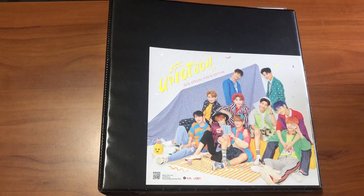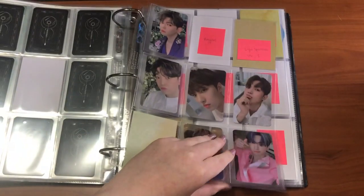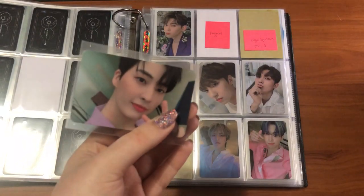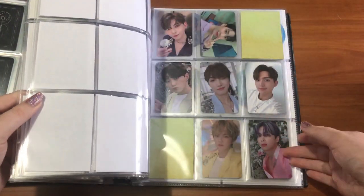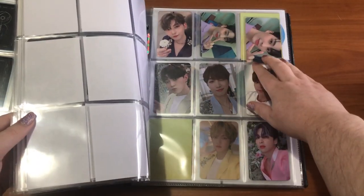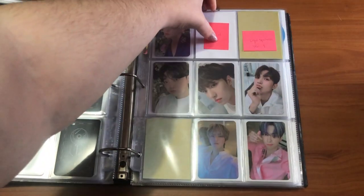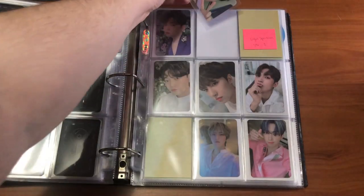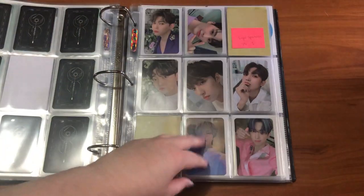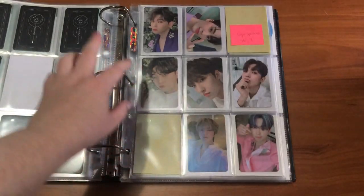Hi everyone, this is the last clip of this video. I just have a few things to put away. Starting in my UP10TION binder — going back to Light Up. I basically confused myself because I have this Kogyo card, and if we go back to the K-Town for You set it looks almost exactly the same — basically just zoomed in a bit. That threw me off so much. The thing about UP10TION's pre-order cards is that some of them look really similar to album cards, which makes it hard to differentiate.